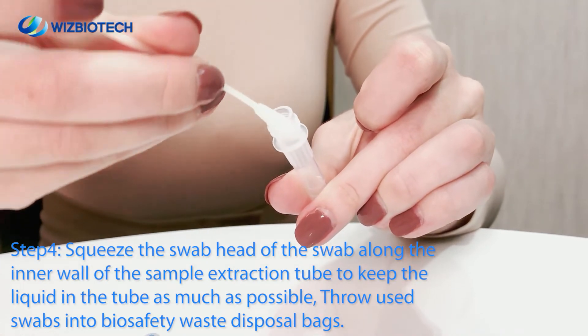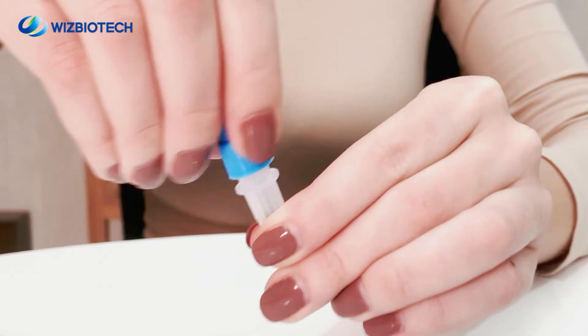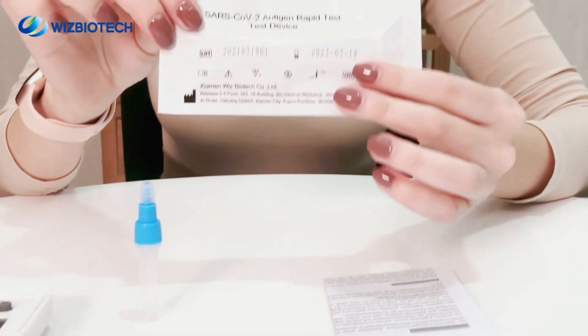Step 4. Squeeze the swab head along the inner wall of the sample extraction tube. Step 5. Close the tube cap tightly and mix the sample for later use.